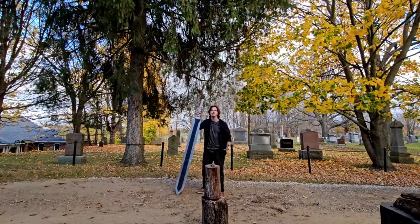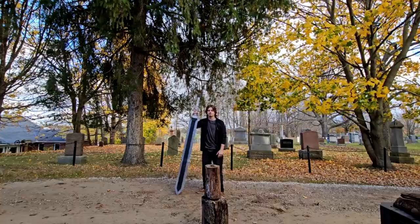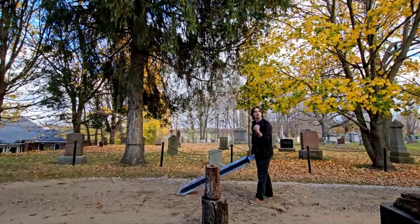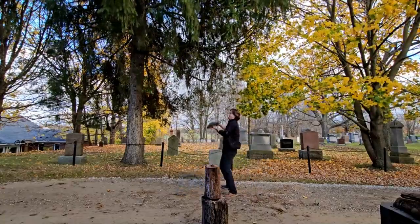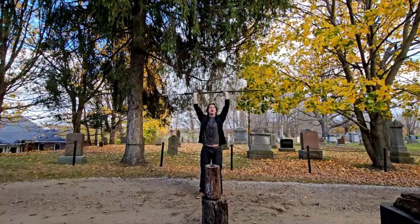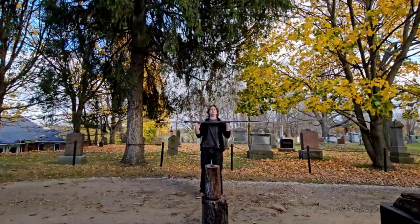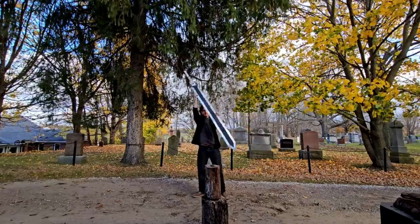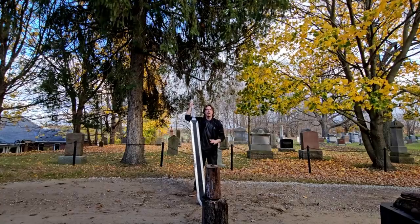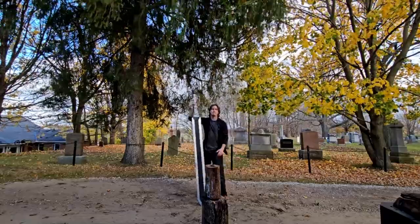A few of you guys have commented that you want me to show more of my actual training or workout. I try to keep these videos short, but day 10 is going to be a little bit longer. When it comes to swinging a massive sword, it's not like your usual workout — it's not just curling and bench press. However, it is very doable to overhead press this thing. It's only 40 pounds, but you kind of do feel the weight of it over time.